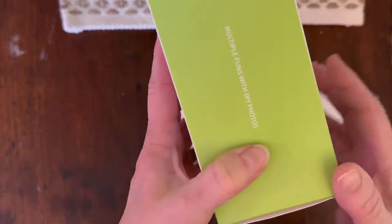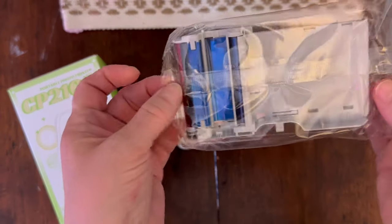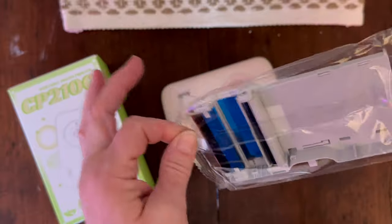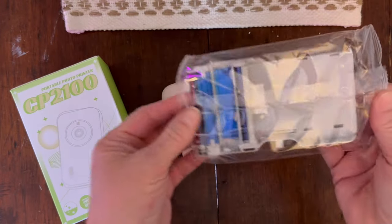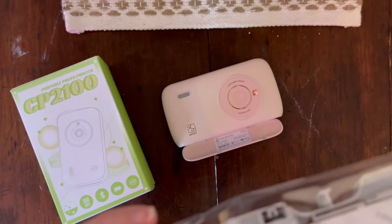As you can see on the back, there's some directions, and it comes with a photo cartridge. The only downside I see with this at this point is it's a lot of waste — trash — but what are you going to do?